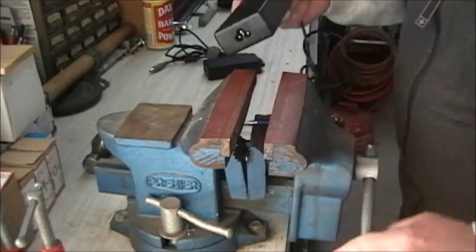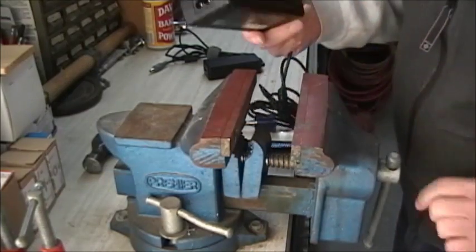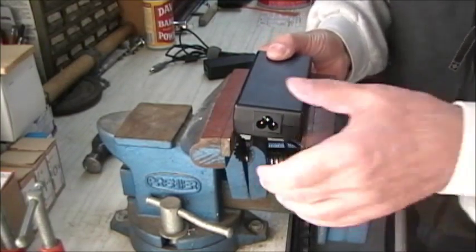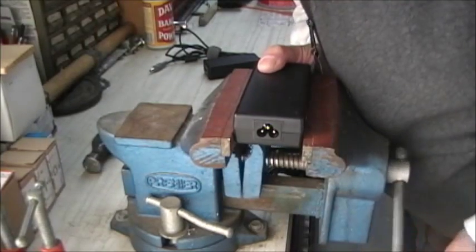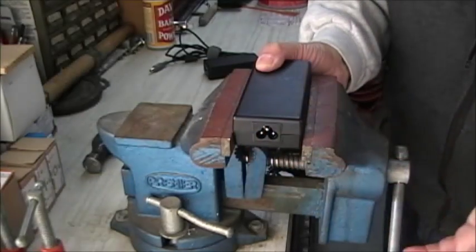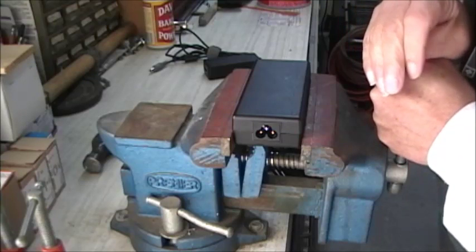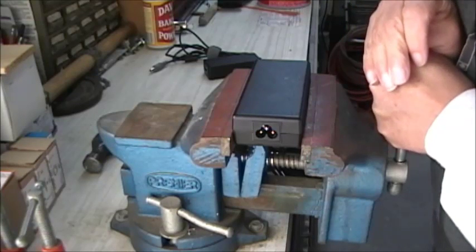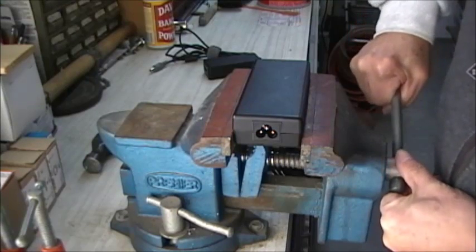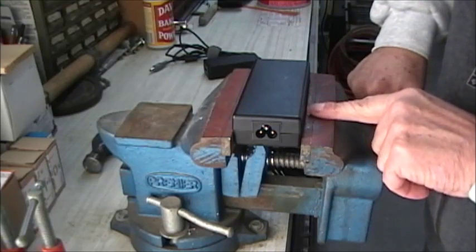The first thing you need to do is clamp your charger in the bench vise. I usually like to put the bottom side down and clamp it just below the dividing line. Don't tighten it too much. If you're lucky you'll get a little crack — there it is! Sometimes that's all you need to do and the whole thing will split wide open.